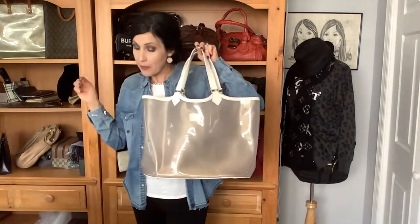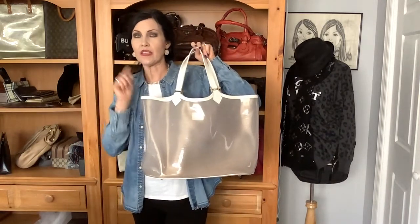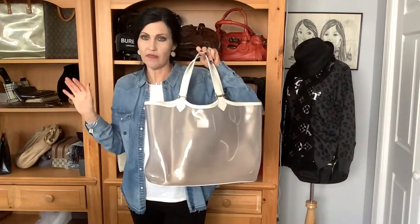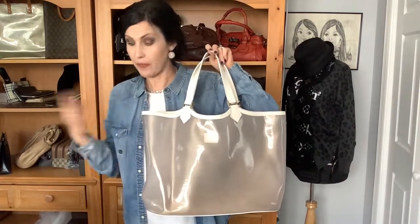So, LV Epi Plage Lagoon Bay GM. Yes, it does come in a different size — I wasn't focused enough to look at all the sizes because I was just looking for the biggest one. I knew it was a GM. Going back to what I said earlier, I would love for you to join my tribe. I do live shopping again several times a week, I've got my mobile app, I have my website, and the links to everything are in the description. I hope to see you in one of my upcoming live shows. Bye!